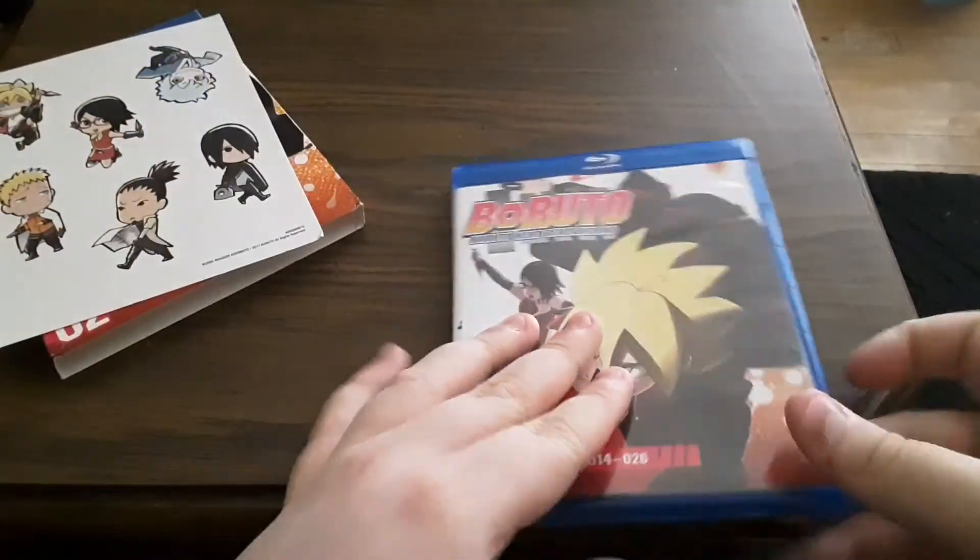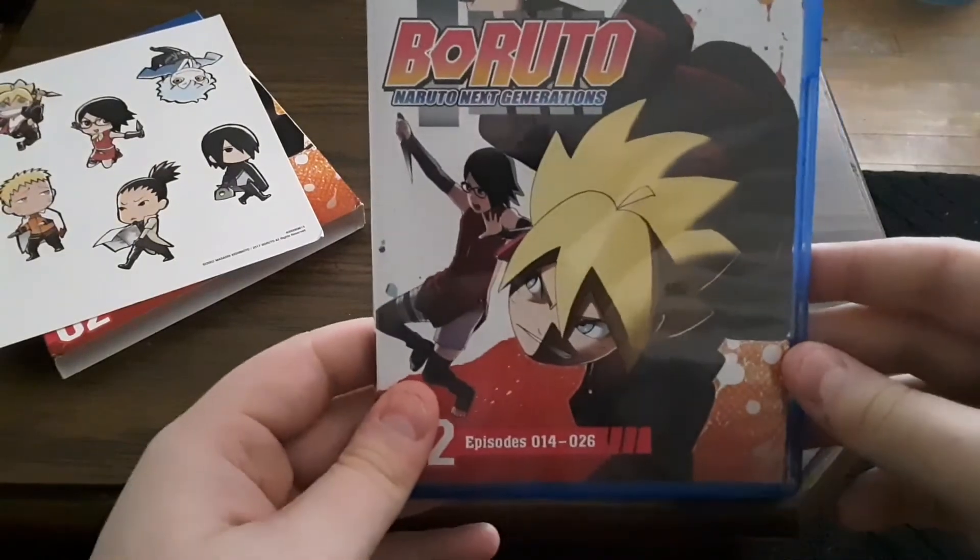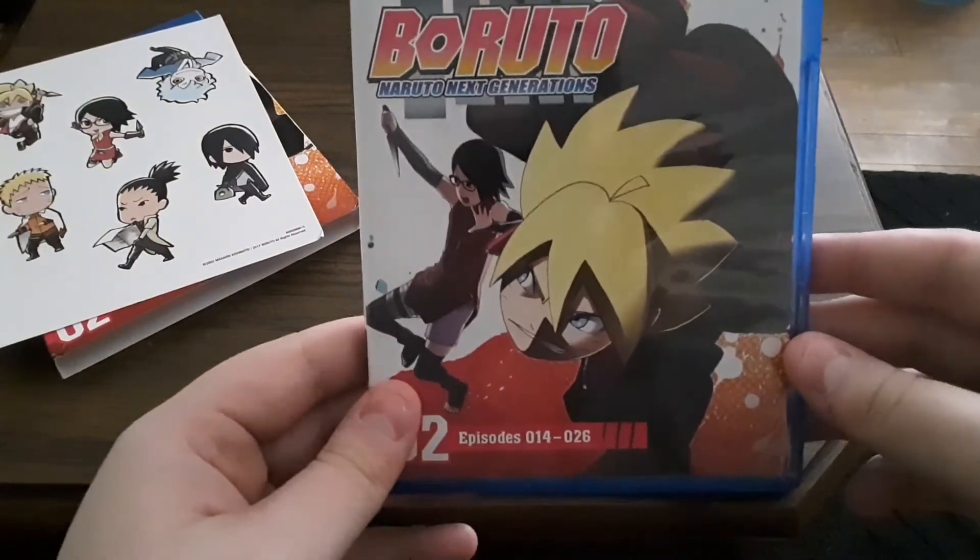So that has been my unboxing of Boruto Naruto Next Generation Volume 2. Thank you, and have a good day.